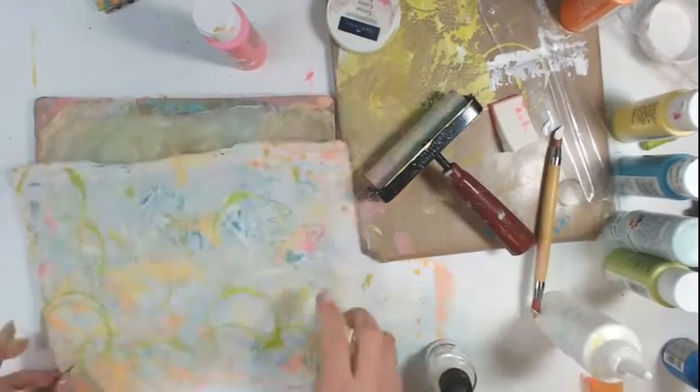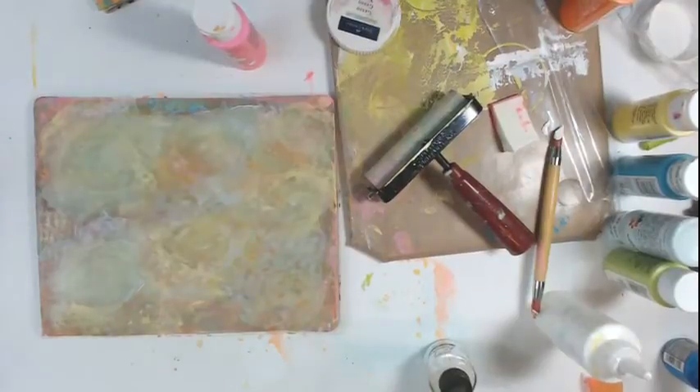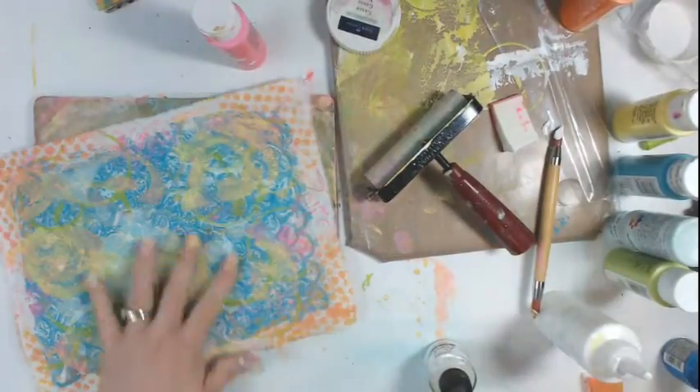I pulled it one more time and swirled it around with my fingers.